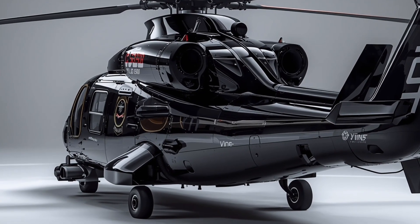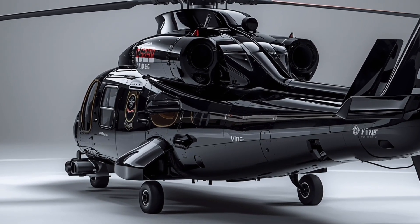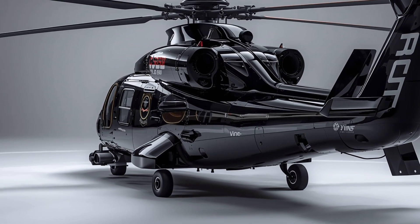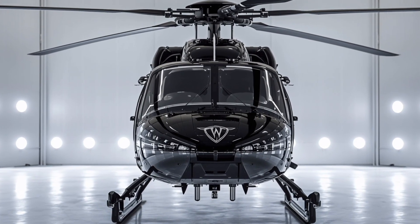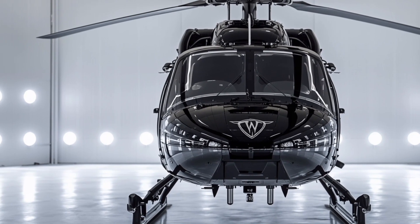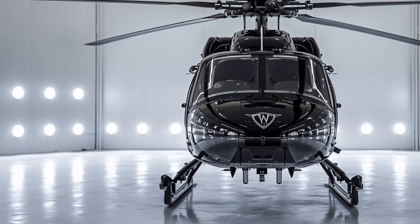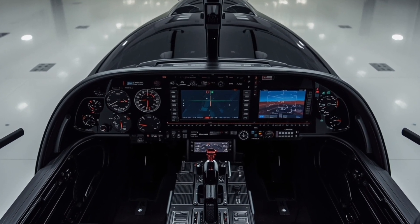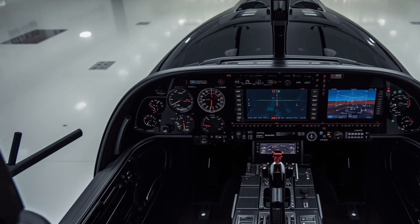Another performance highlight is its versatility. The UH-60M is not just a troop transport — it's a medevac, a cargo hauler, a reconnaissance platform, and, when armed, a capable attack support aircraft. Its adaptability to multiple roles makes it one of the most cost-effective and reliable helicopters in service. In 2026, with new upgrades in materials, avionics, and survivability, the UH-60M continues to set benchmarks for what a utility helicopter can achieve.